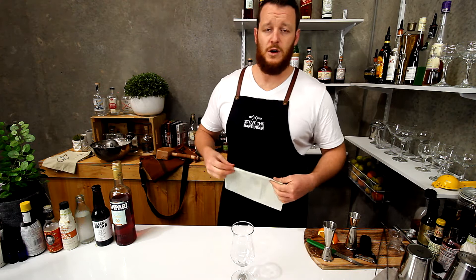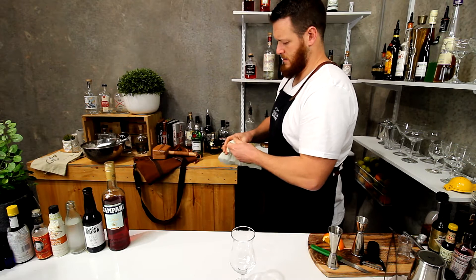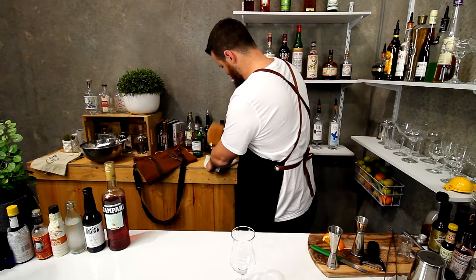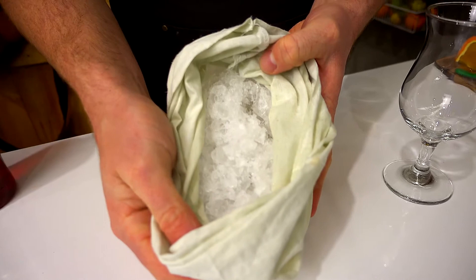Anyways, let's get started on the cocktail. It calls for crushed ice, so I'm going to grab my Lewis bag and my trusty mallet. Roll up the Lewis bag and use your mallet to just crush the hell out of it. So now we have really finely crushed ice, as you can see.